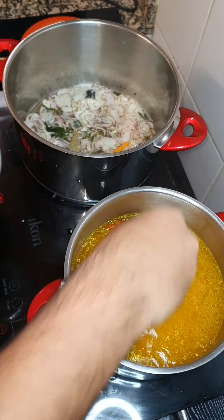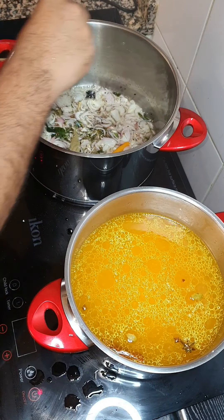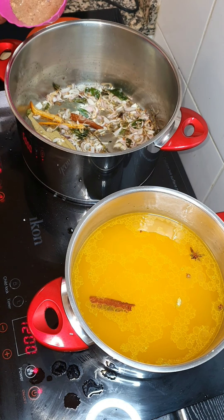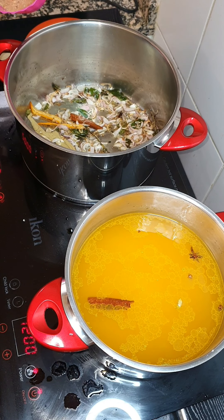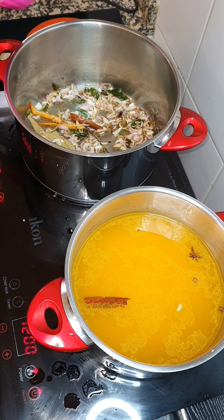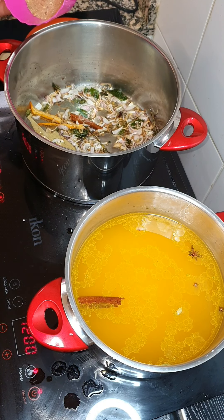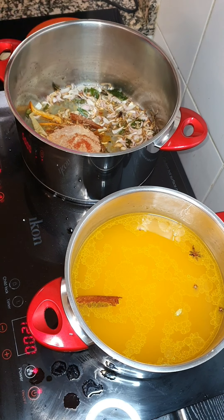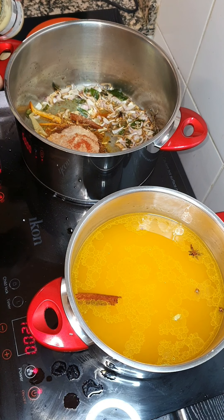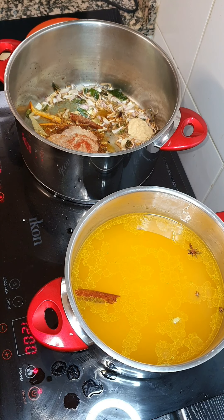I'm gonna add salt to taste and just add a pinch of salt to my onions to remove the moisture. Our onions are just brown enough. We're gonna add in dry spices: one tablespoon of Kashmiri chili powder, one teaspoon of turmeric, a teaspoon of dried thyme, a teaspoon of ginger powder, a teaspoon of garlic powder, and a teaspoon of fresh ground ginger and garlic paste. We're gonna mix it all together and allow it to braise for at least a minute before we add our meat.